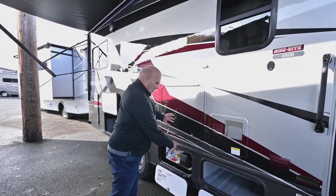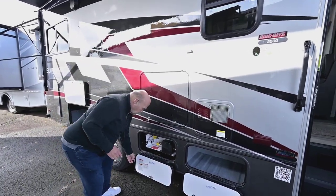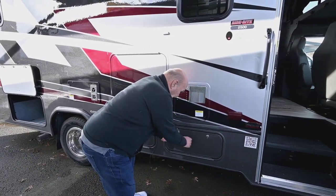This has your propane for your water heater, cooktop, oven, etc. Easy to close. There are air bulb seals so moisture and stuff doesn't get inside them.